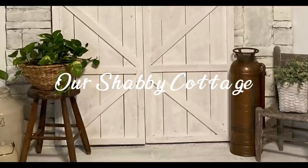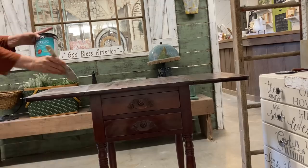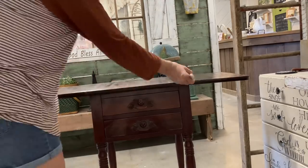Hey guys, it's Lisa and welcome to my channel. Today we're going to be making over this side table and also a couple of thrifted frames. We're going to turn them into art.